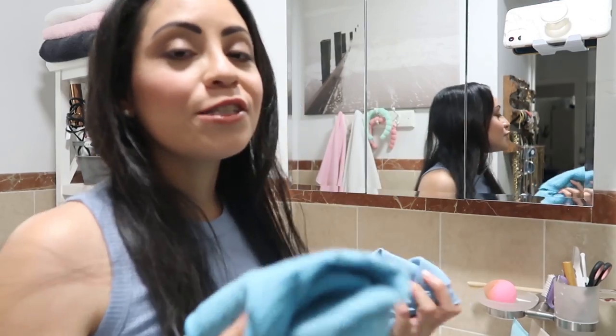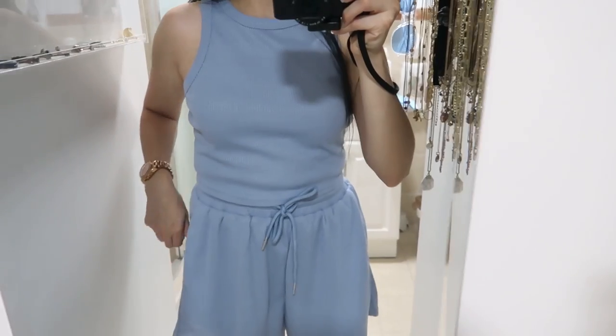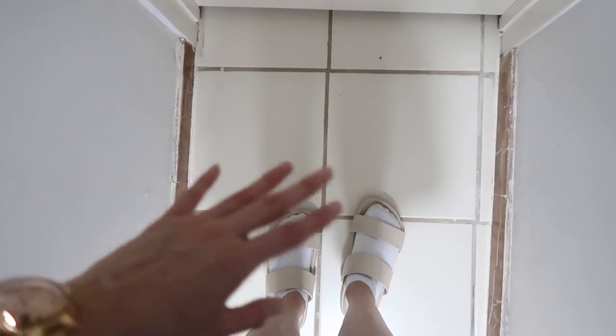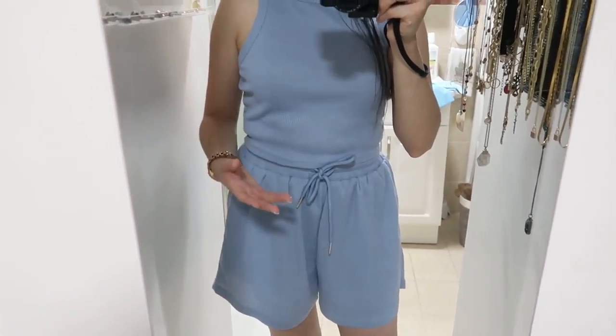Before we leave the bathroom, I just wanted to share this — all you have to add is water to clean your mirrors. I love it so much because you don't need any liquid or cleaners. I got it from Amazon. This is the outfit that I am wearing — so comfortable. I love it, it's a two-piece set and the waist has an elastic, and my favorite part is that it has pockets, which is so convenient for car keys or home keys when I go out.